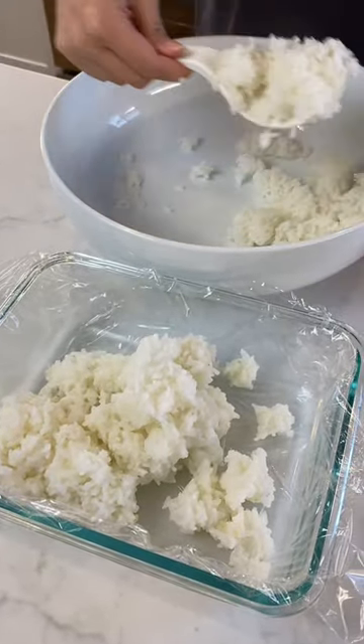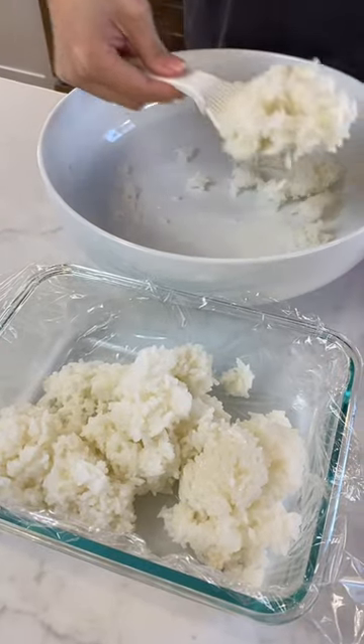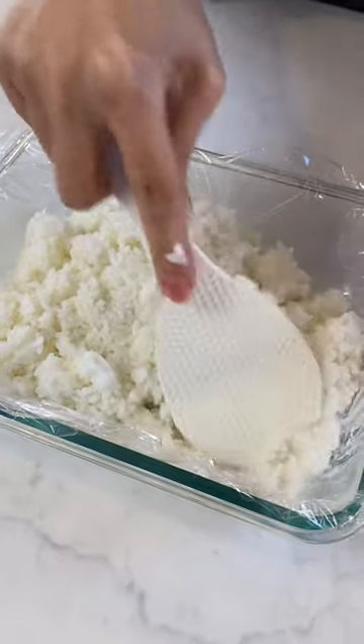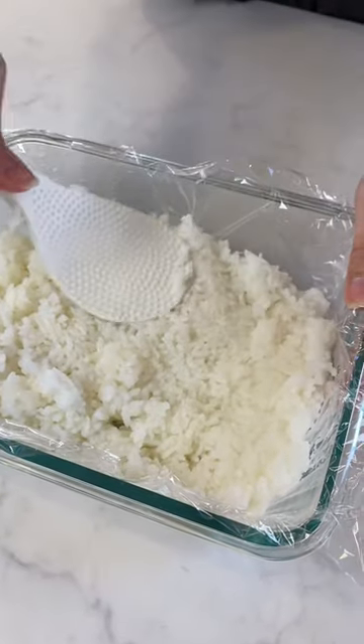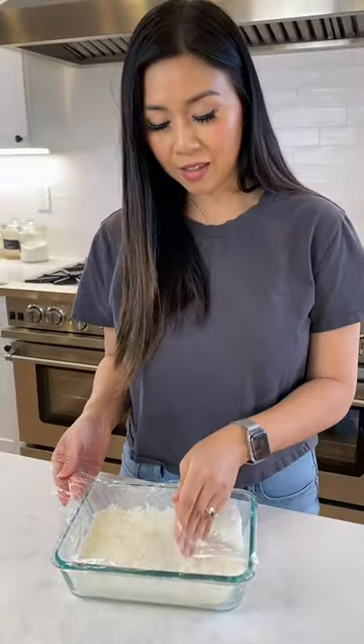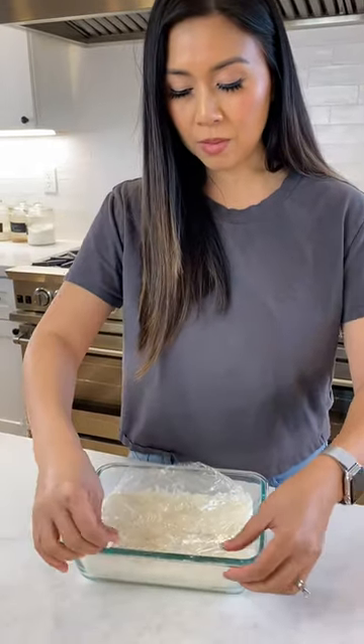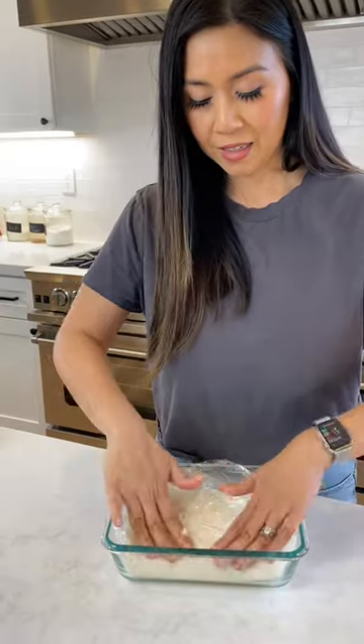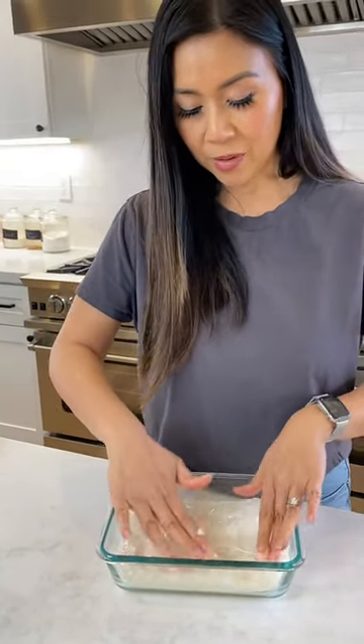We just kind of pack it really tight, close it as much as possible, and seal it like that. Then we're going to refrigerate for about two hours.